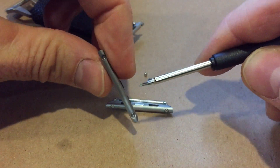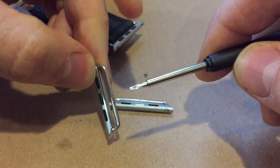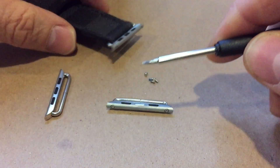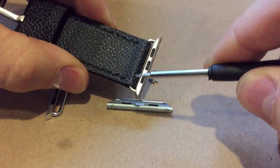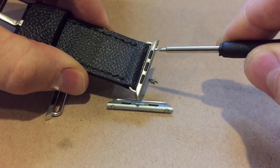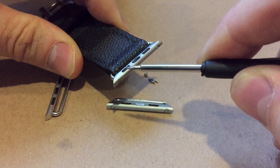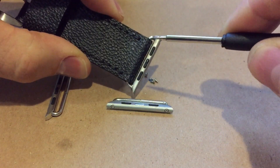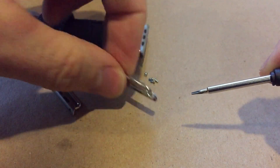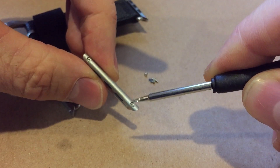You have two pentalobe screws you'll need to remove here and here. These pins or bars slide out and detach in the middle. You'll slide the bars in through the end of the strap, then take the long metal bar piece here with the black strips up and insert the pins into the little receiving holes, which are here.